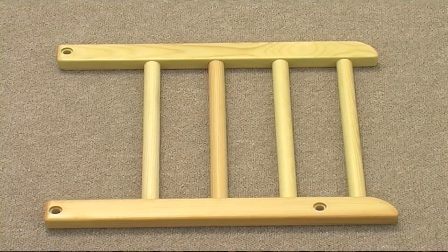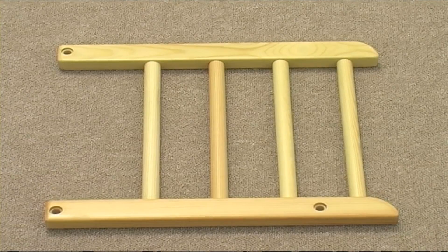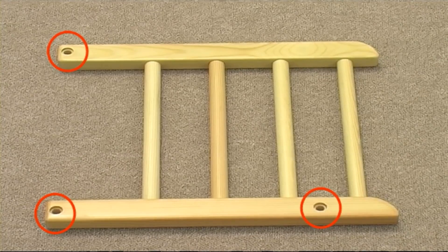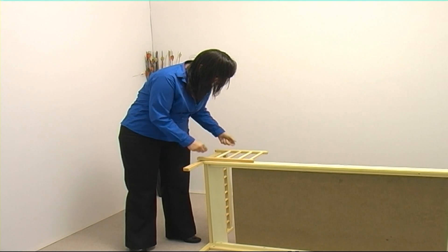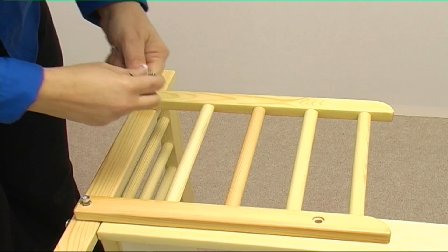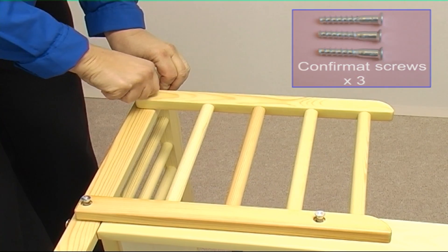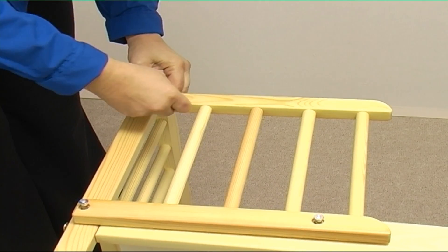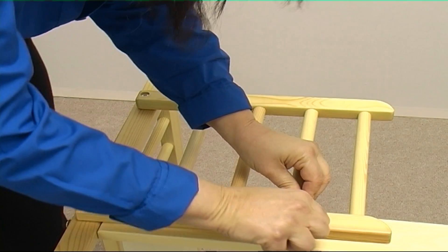Now take the right-hand side rail. The side rails are handed but can be identified by placing them so that the recessed holes are facing upwards — the right-hand side rail will have the hole pattern as shown. Now place the side rail as shown, making sure that the recessed hole ends are facing upwards. Using three confirmat screws, secure the side rail to the headboard and to the base with an Allen key. Make sure all three bolts are nice and tight.